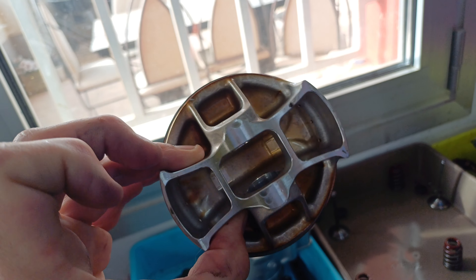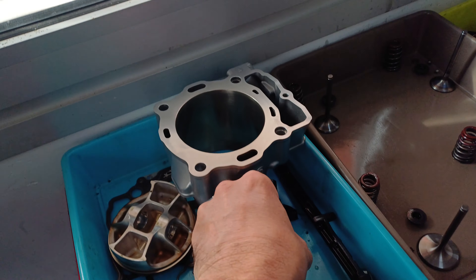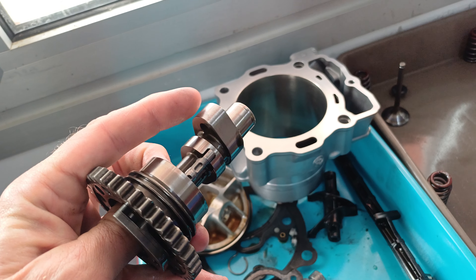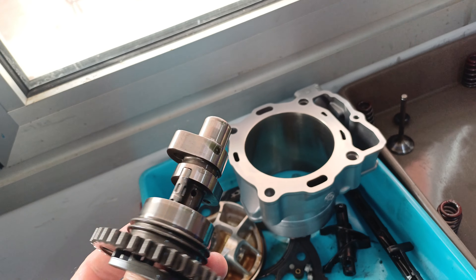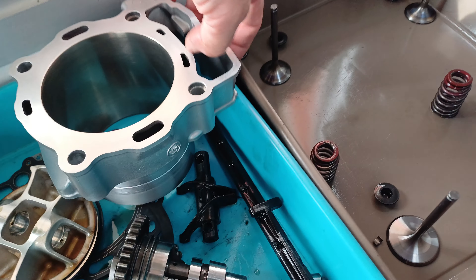Whilst it was well overdue for replacement, it was still performing pretty well. There's no signs of cracks or anything like that, which is good. The cam came out — just cleaned it up, there's always a little bit of marking here but it cleans up fine. Nothing that actually affects the cam itself, so that was all good.